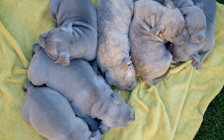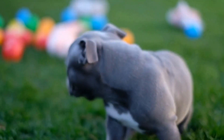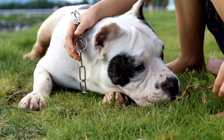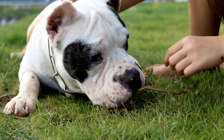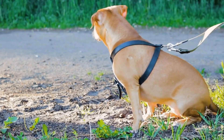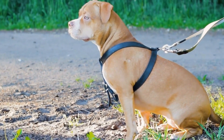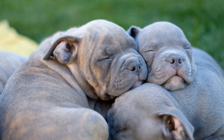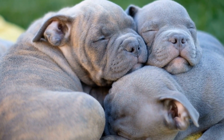Why is socialization important for American Bully puppies? Socialization plays a pivotal role in shaping a dog's behavior and temperament. It involves exposing puppies to a wide array of experiences, people, animals, and environments, enabling them to grow into well-adjusted and confident adult dogs. American Bully puppies, known for their friendly and affable nature, can reap numerous benefits from early socialization. It helps them develop strong communication skills, learn to cope with new situations, and build positive relationships with other dogs and people.